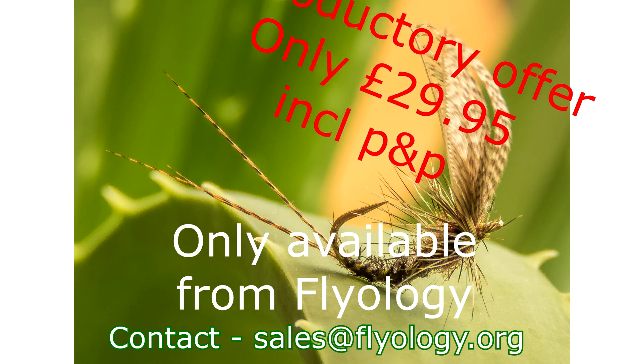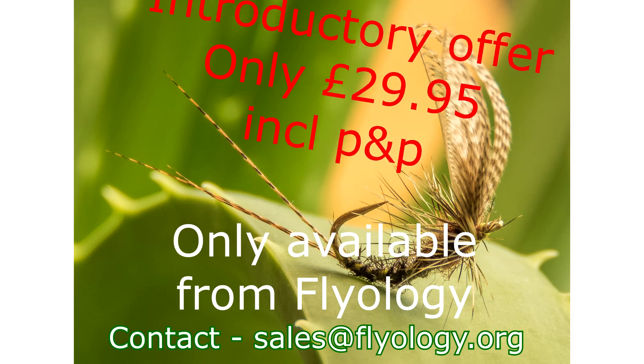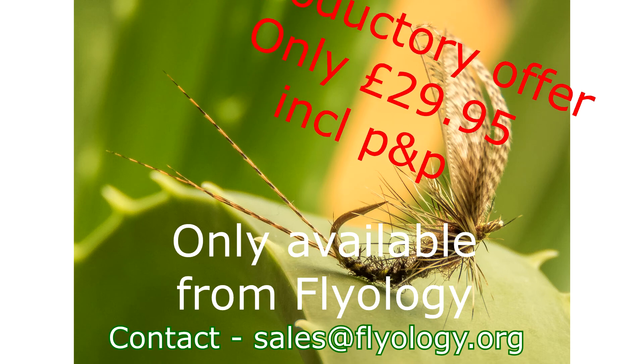Best of all, the fly tying photography kit from Flyology is a very reasonable £34.95. But for an introductory period, it's available for the incredibly low price of only £29.95, which also includes free postage with tracking, which would usually cost £4.50.